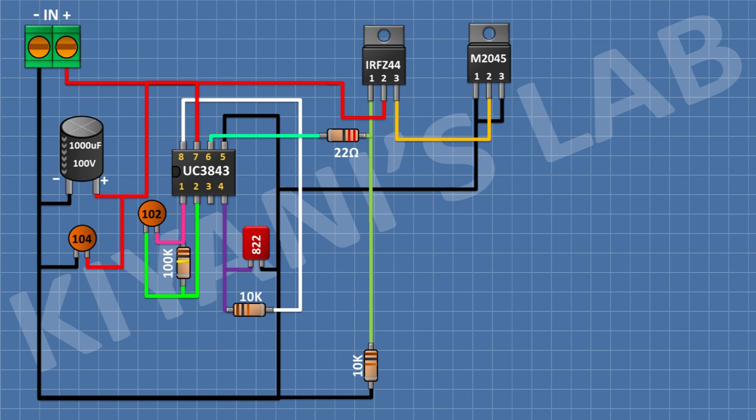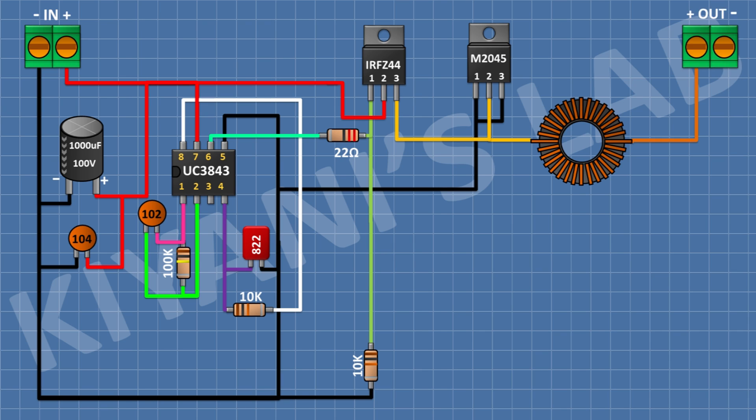After that, I'm gonna connect an MBR2045 Schottky diode and connect its pin number 1 and 3 to ground and its pin number 2 to pin number 3 of the MOSFET. After that, I'm gonna connect a 220uH inductor and connect its one pin to pin number 2 of the MOSFET. After that, I'm gonna connect a 2-pin terminal block and connect its one pin to the remaining pin of the inductor.